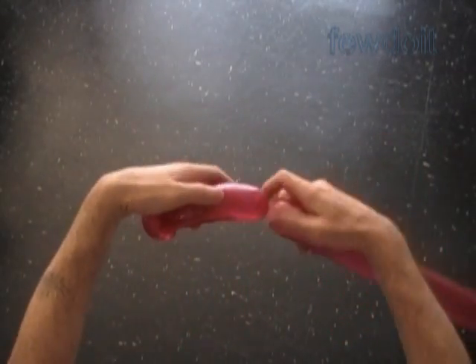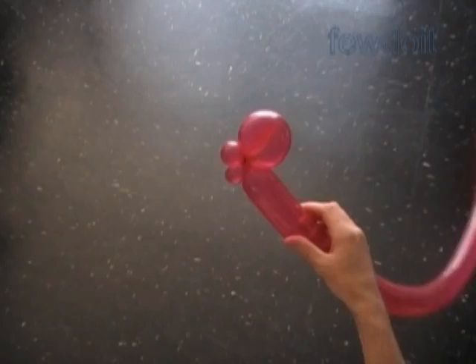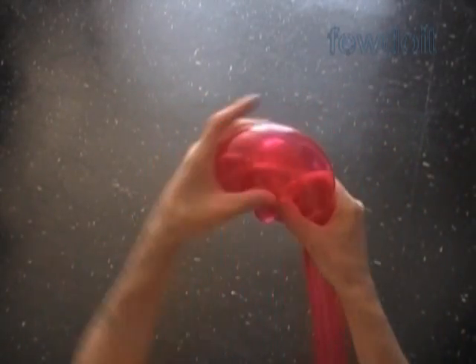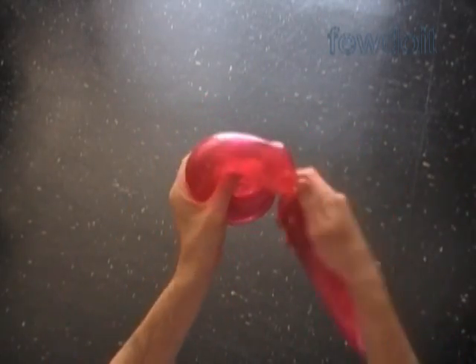Now let's twist the third, about five inch long bubble, and lock both ends of the third bubble in one lock twist. Now we have to wrap the balloon around the third bubble to measure the size of the fourth bubble. You have to stretch the balloon slightly when you wrap it around the third bubble — this way we avoid any gaps between bubbles.